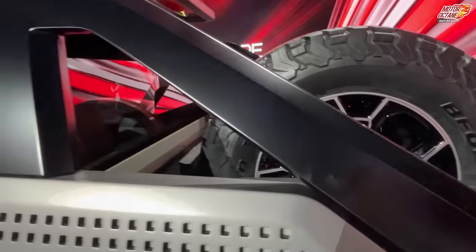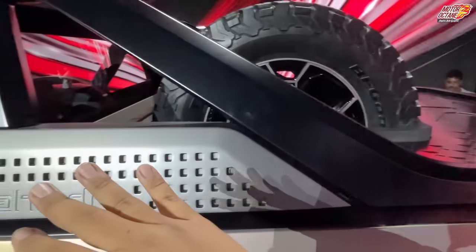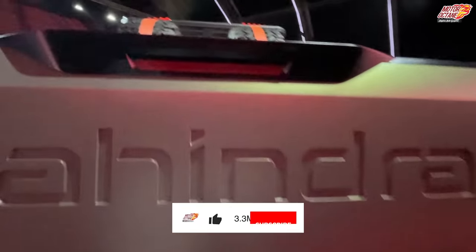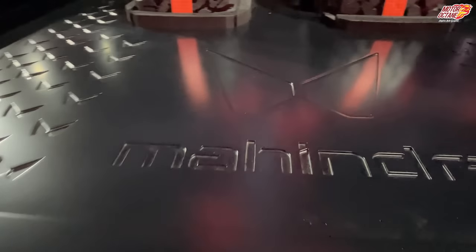Now the most important part — the cargo bed. It is decent and oversized. It might be a little bit small for a motorcycle. Unless you open the tailgate door, there is some mechanism to hold things, and there is a brake light. Mahindra's logo is visible here as well.